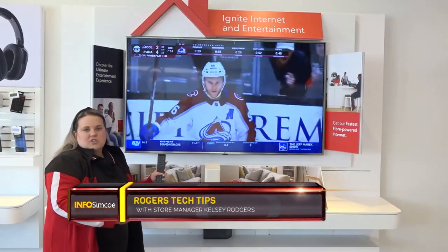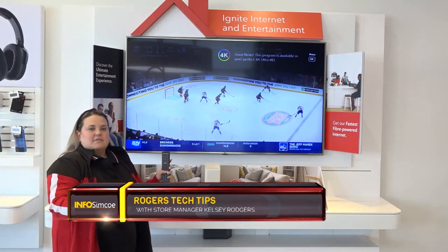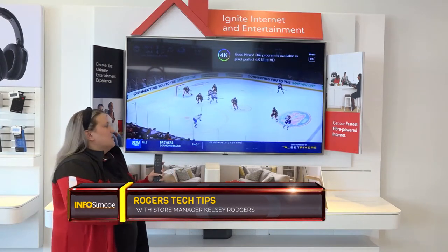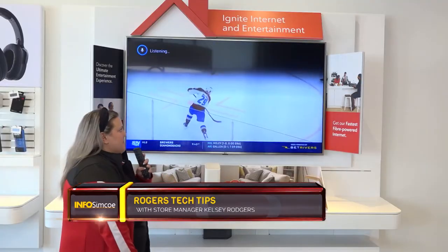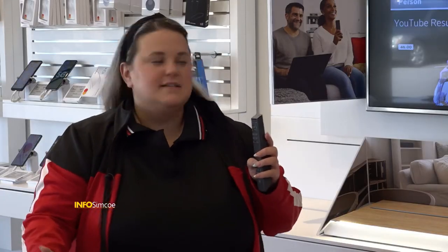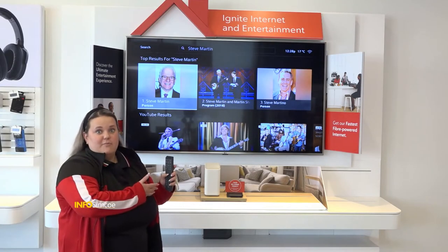A couple other great functions you can do with this as well: if there's an actor that you want to watch but you're not sure what the name of the movie is, you could say something like Steve Martin. What this will load up is content across different platforms — so whether it's YouTube, Netflix, or Disney+ — and you'll have access to different TV shows or movies that have Steve Martin in them.